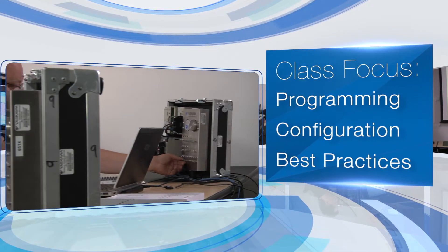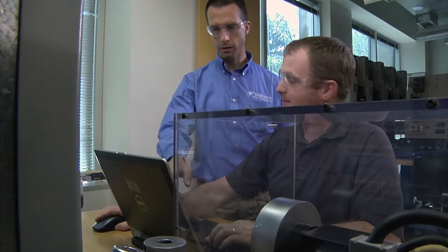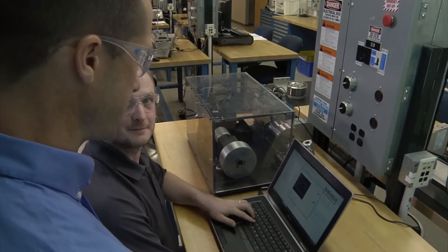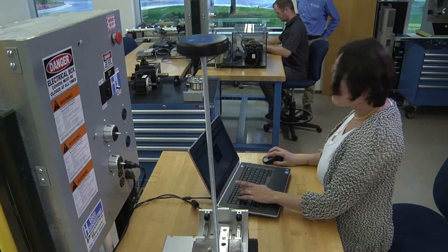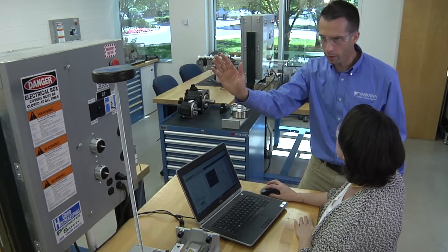The course applies to your specific automation challenges, utilizing customized equipment that accurately simulates the most common types of automation applications. In an environment like this, you'll learn much faster than you would through trial and error. You'll gain practical experience with servo tuning and vibration suppression capabilities, and you'll get immediate visual feedback for your programming success.